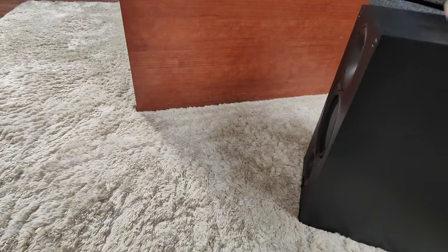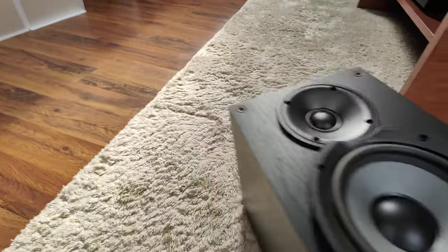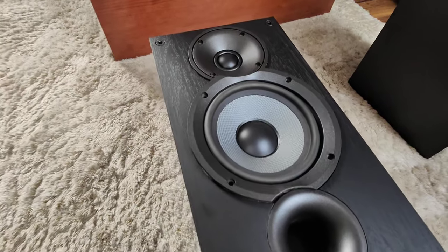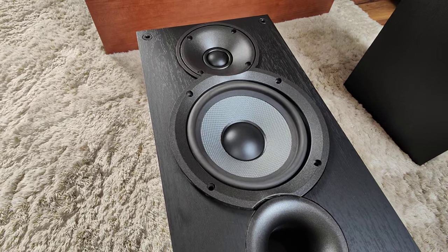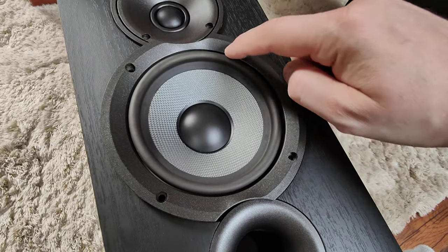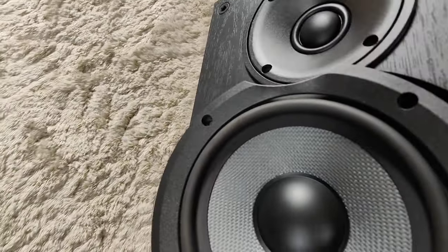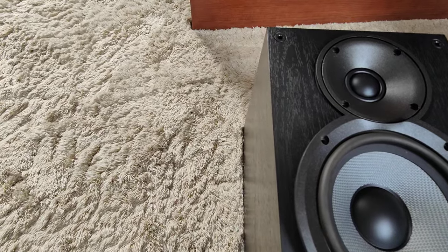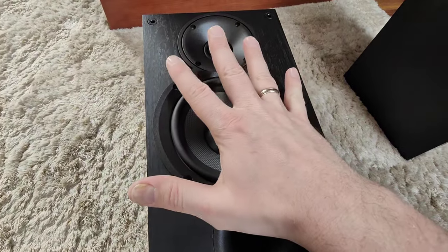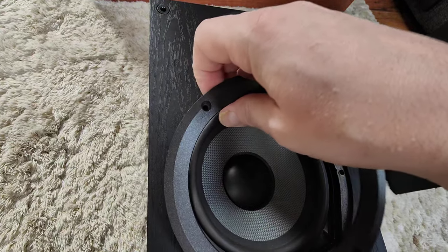For the other two mods, I've already prepared my second speaker so you won't have to watch me unscrewing all the screws. The second mod is about improving the damping on the bass speaker. To do that, you need to get the speaker out by unscrewing the four screws here and here, then place the speaker on its back or side and give it a pat — both speakers will pop out, so watch out and try to block them with your hand.